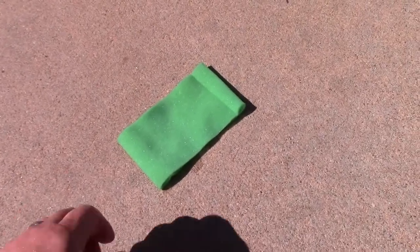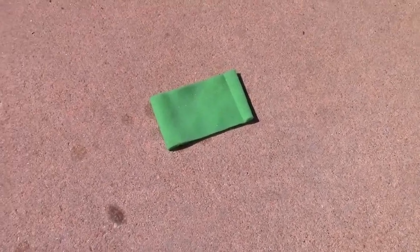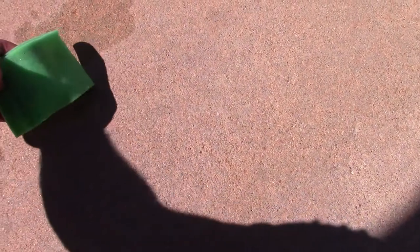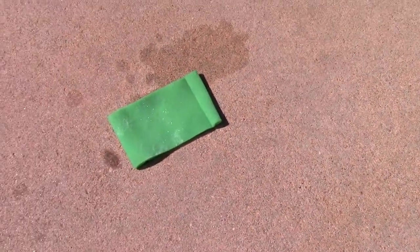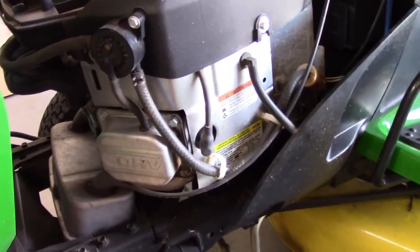I got it rinsed off — it looks pretty clean. I'm going to let it dry. If you don't have sunlight available, you can blow it out with an air hose as well. But since the sun's out and it's a nice day, we're going to go ahead and let that dry. While the air filter foam element is drying, we'll move right into the spark plugs.